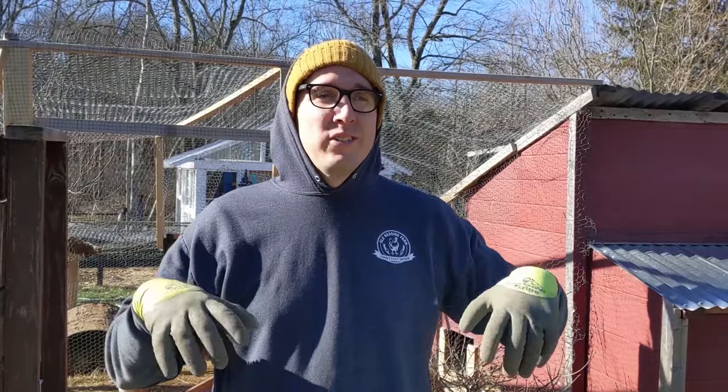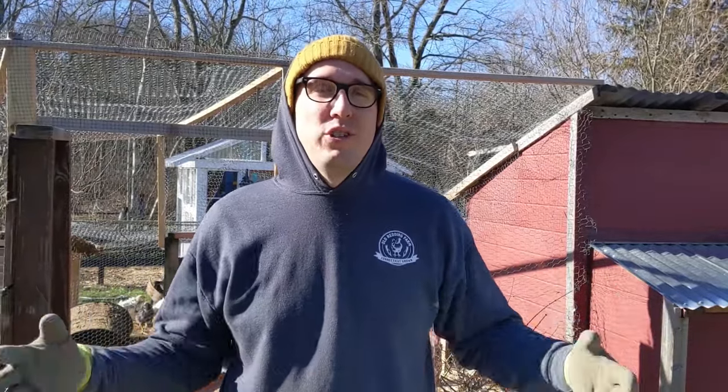Hey, what's up you guys? John from Old Running Farm here. Thanks for joining us. In today's video, we're going to show you how we are trying to deal with some of the moisture in our chicken runs.